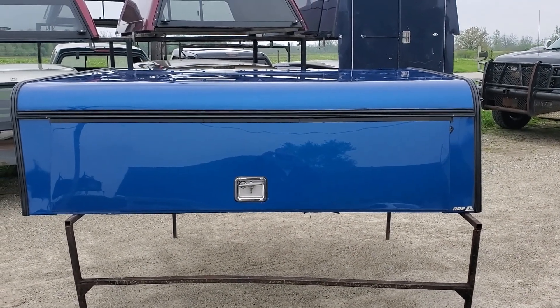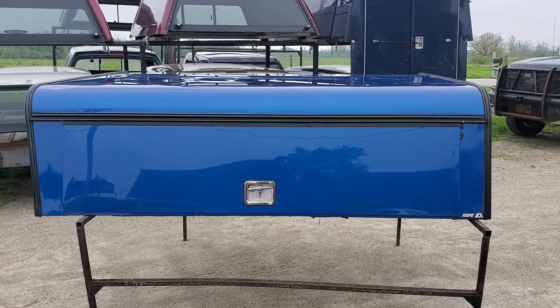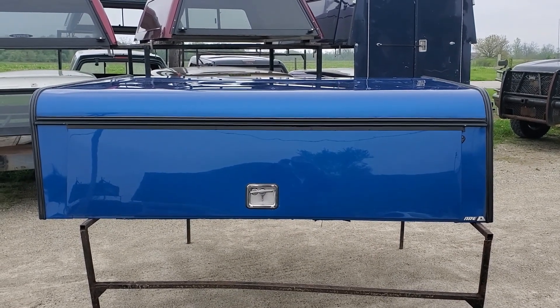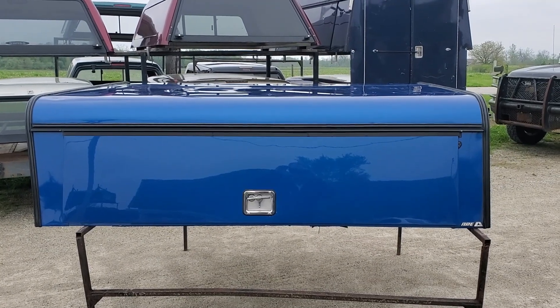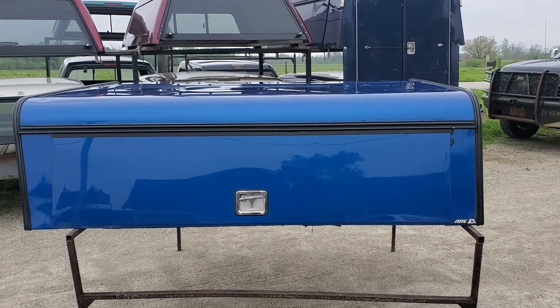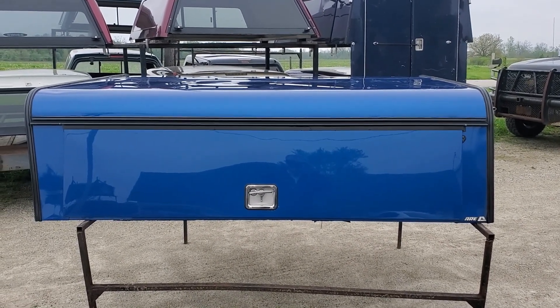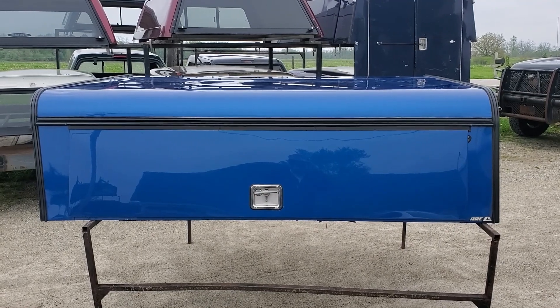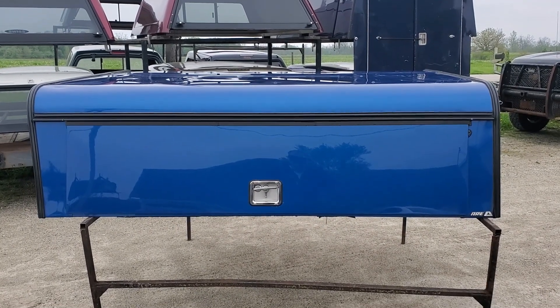So there it is — it's an ARE DCU heavy-duty contractor unit painted blue, fits the 2015 to 2020 Ford F-150 with a six-and-a-half foot bed. Below is a link to this unit on our website. You can click that link to see which location it's at, how much it is, purchase it online, and make arrangements to pick it up.